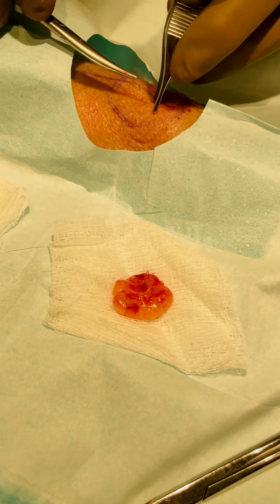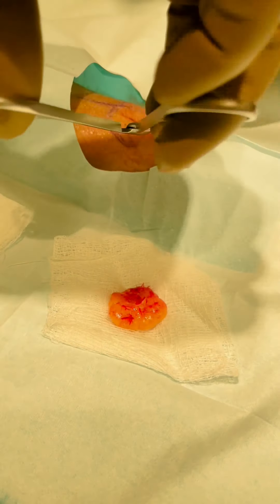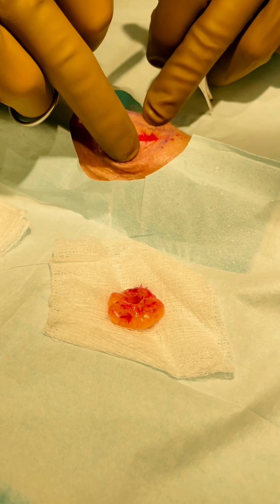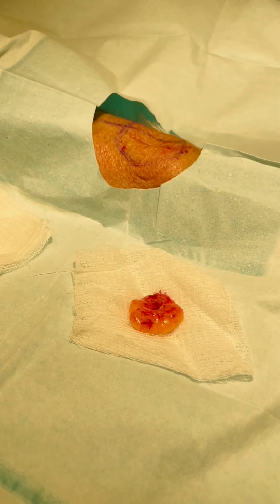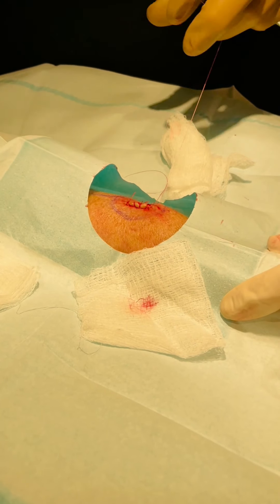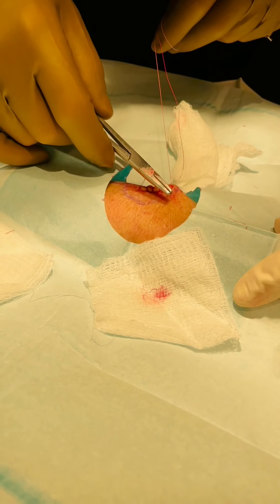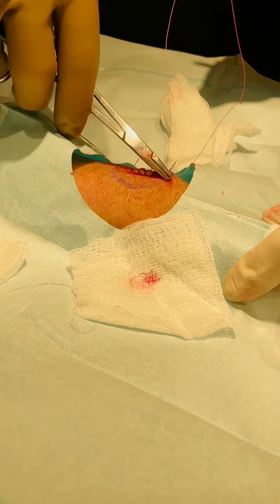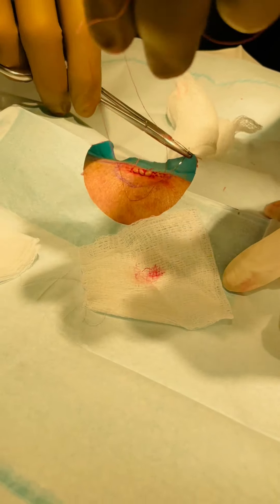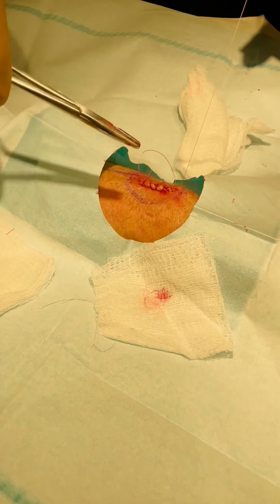Now I'm going to just sort of undermine the area. There is a pocket here, and that pocket will allow me to close it up nicely. So there's the hole - that's for tissue. Put that in the bottle because we're done with it. That must be the last stitch.